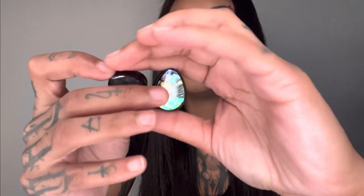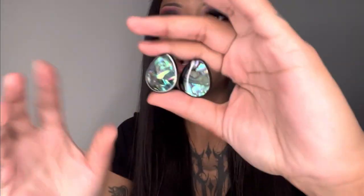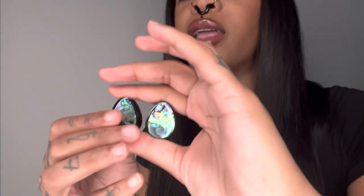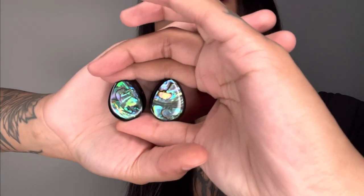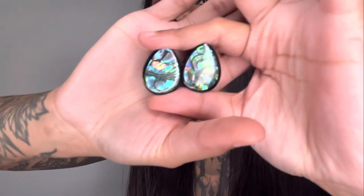Now we're onto the last pair of plugs. These are also teardrop plugs but they are abalone shell, also black on the metal part. These ones are so pretty — if you guys remember in my five eighths collection, I had abalone shell plugs and they're gorgeous. So these are another pair I can have in my goal size. So pretty, oh my gosh. They're just freaking gorgeous, just like the last ones. They're also hollow on the inside.